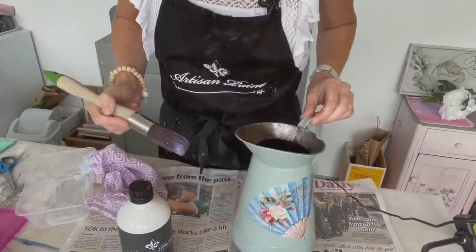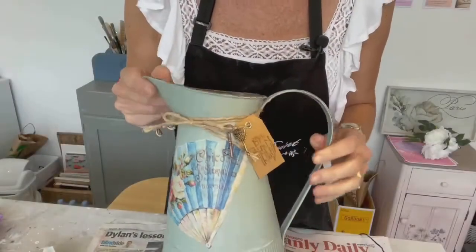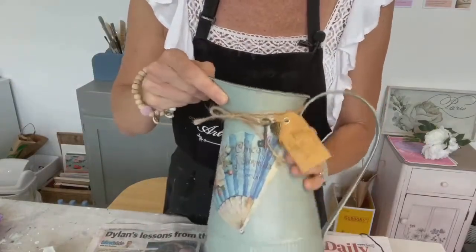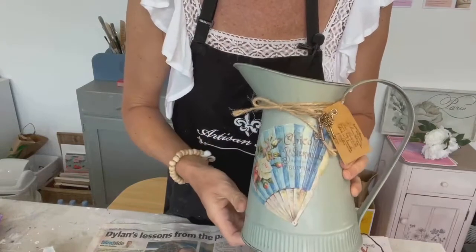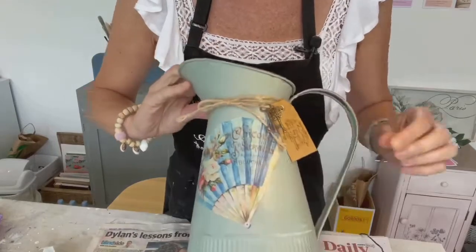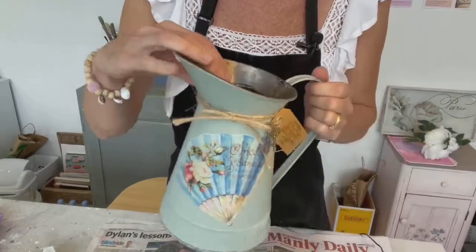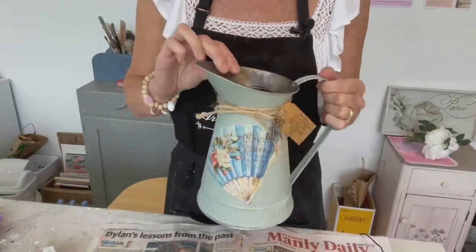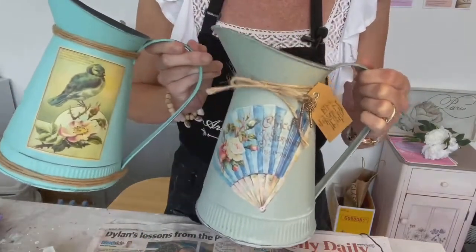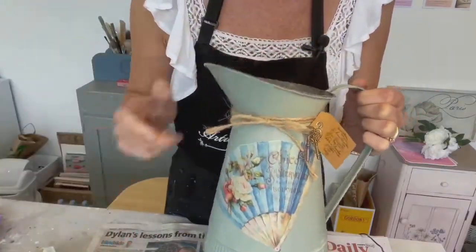I'm going to leave that to dry before I put some finishing touches on it. Once my varnish was dry, it's all sealed — you won't get that chalky residue coming off, it's very durable. I've just added a few things for fun: a little bit of rustic twine, some tiny keys that I found in a craft store, and a label — just gives it that fun vintage look. These are just so quick and fun to make, and they make great presents as well. Thanks for watching!